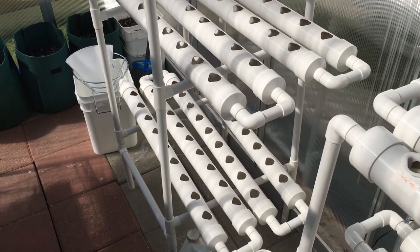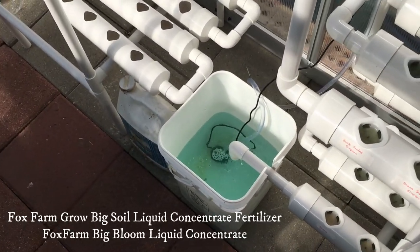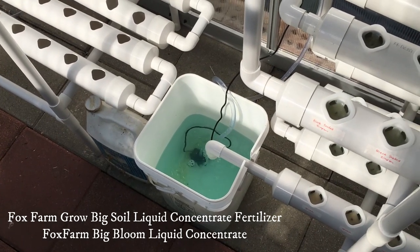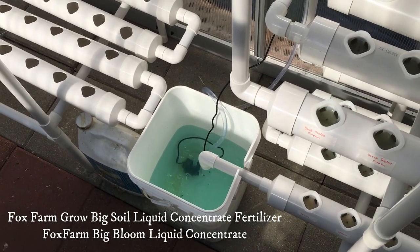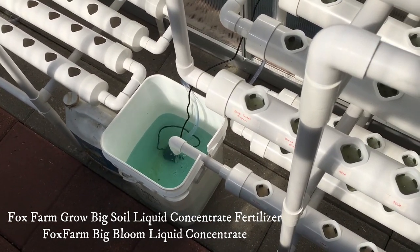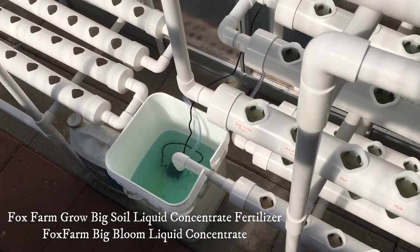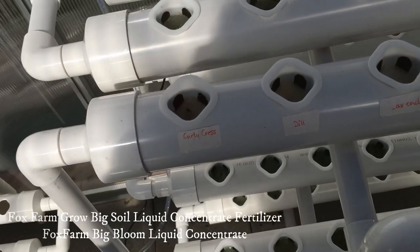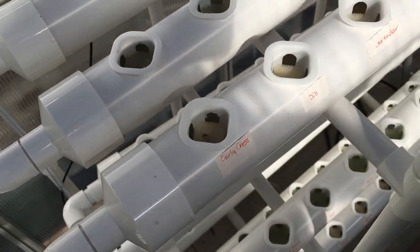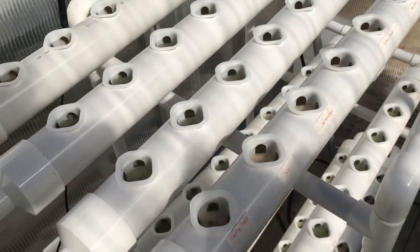We also had to purchase liquid fertilizer for the hydroponics, which goes in the bucket. We get our liquid fertilizer from Fox Farm and buy several different kinds: one is Grow Big liquid and the other is called Big Bloom. It's interesting to note that Big Bloom is made from earthworm castings and bat guano.